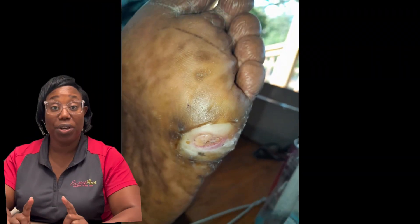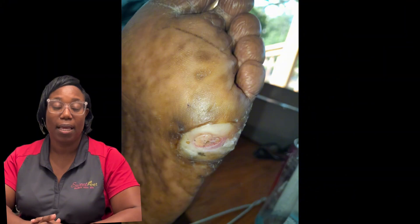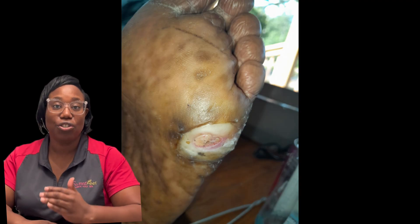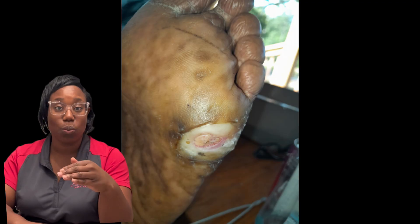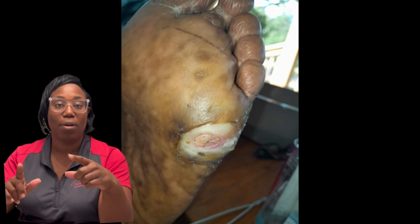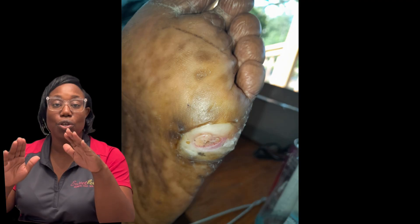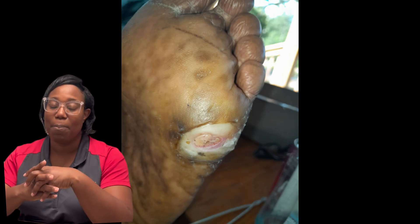24 hours after the debridement, the patient had a telehealth visit with me. This is a picture of what the wound and the peri wound look like at home. As you can see, the peri wound area is showing less white, less maceration, because this area is beginning to dry out. When the macerated area dries out, this will expose new tissue that is essentially healed and not part of the wound.